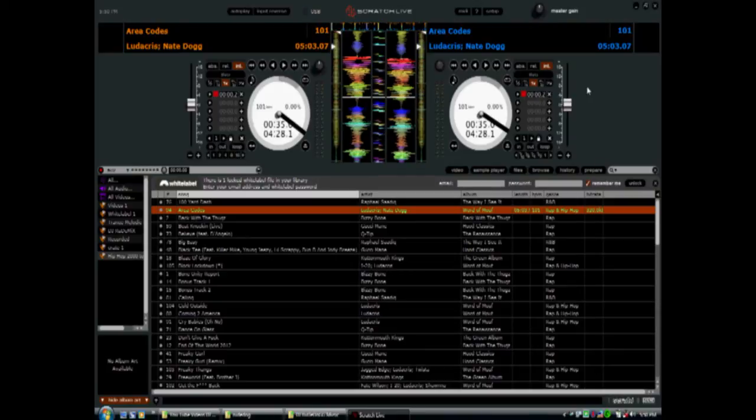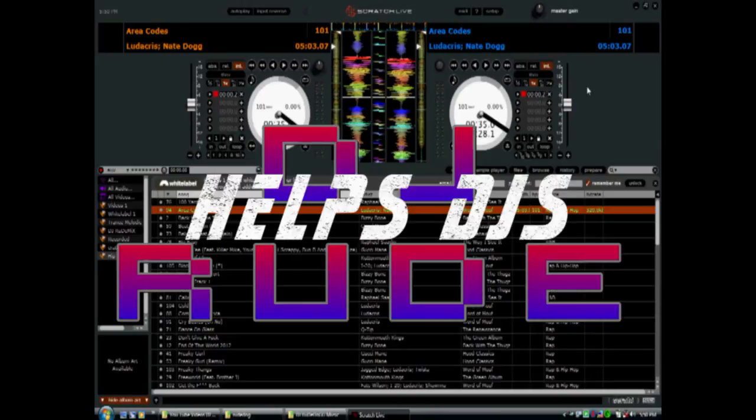If you have any other questions about how to use Serato Scratch Live with your CDJ 400, leave a comment on my page or below the video and I'll get to them. I want to thank all of my subscribers and friends — I'm nearing a hundred subscribers and 500 friends, which is a milestone for me. I've had this account for two years but only been doing videos for the last couple of months. Thank you very much for watching. This is DJ Rude — peace, keep spinning.